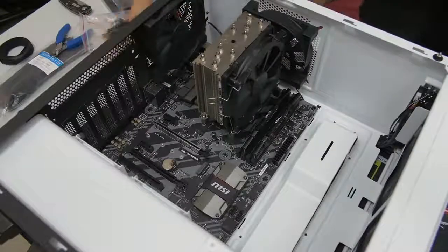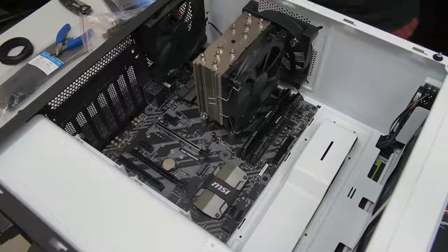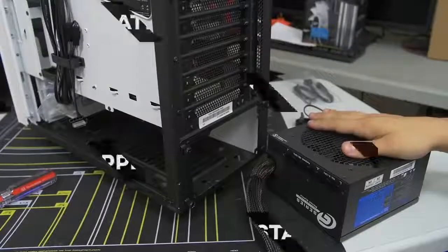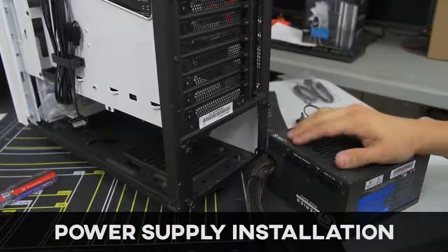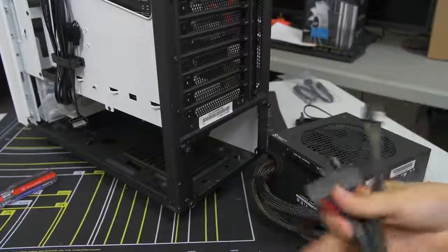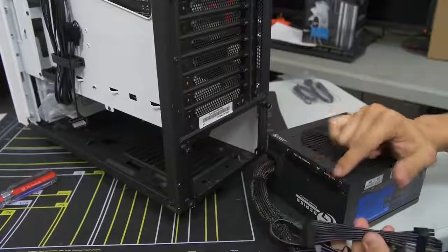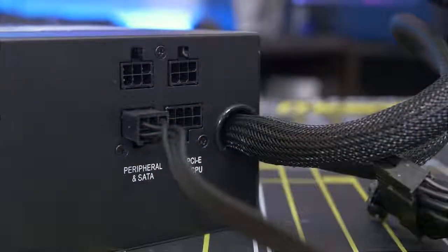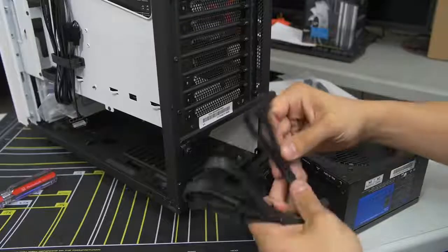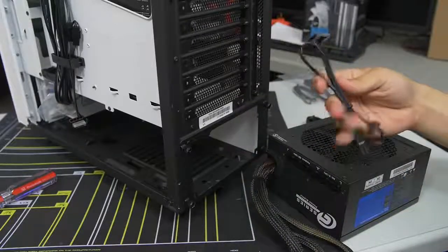Now I've got my power supply here. It is partially modular, which means you have some essentials that are hardwired into the power supply, and the accessory or peripheral cables are separate — you can plug those in as you see fit depending on what devices you want connected. This helps clean up cable management because you're only connecting the cables you need instead of everything.